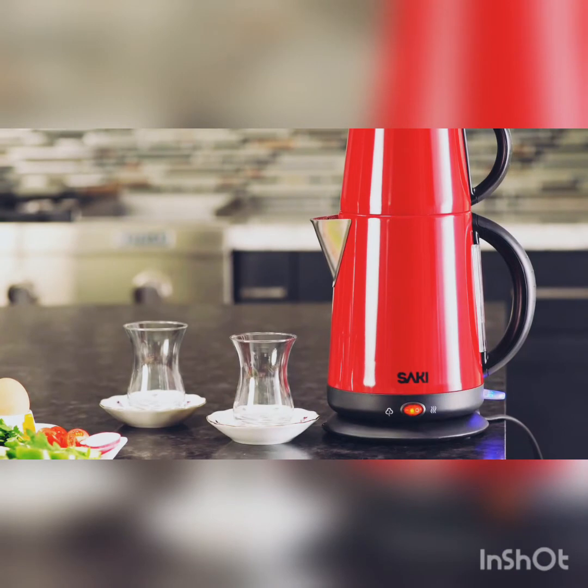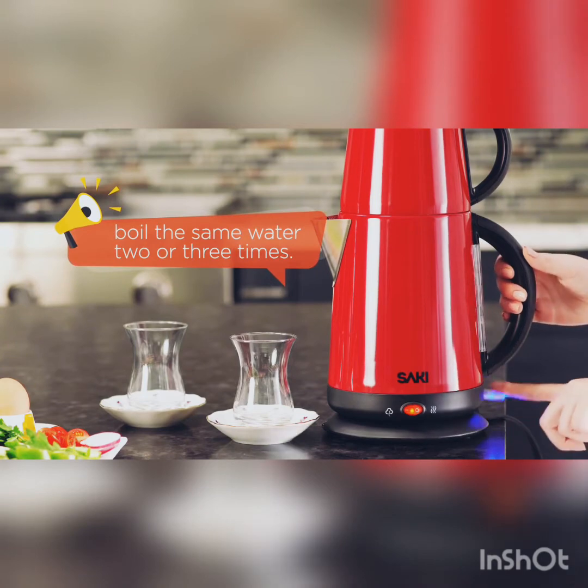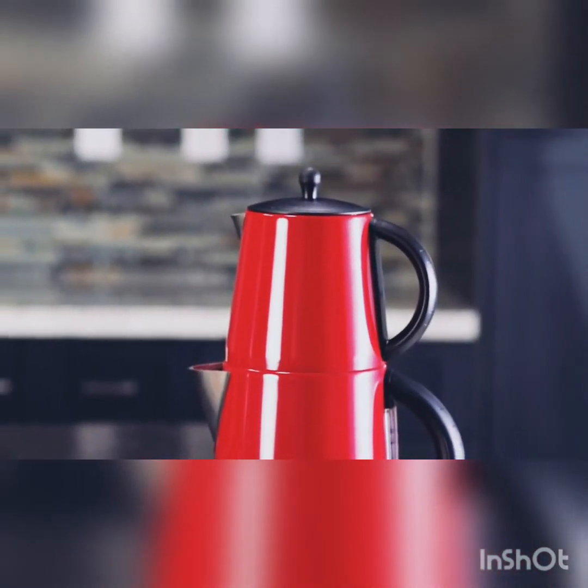In short, your boil switch button will turn off, and it will show that your water is boiled. However, in order to make the perfect tea, the tip is to boil the same water two or three times. Our water is ready. Now, we can brew the tea leaves.